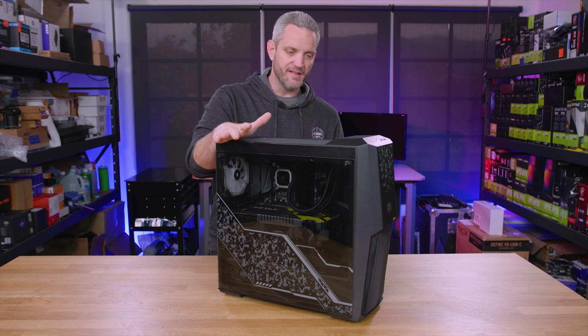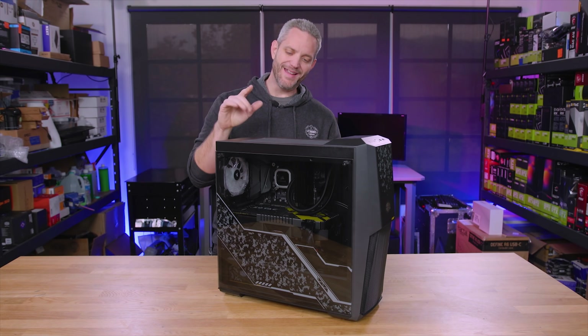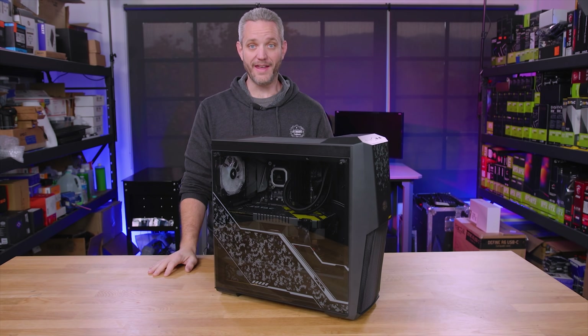This is the system I showed you guys a few videos back that I built for my driving instructor, and it's got to make its way all the way to Illinois. Hopefully today, if I do this right, it'll survive the trip.